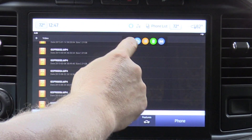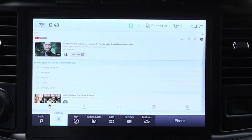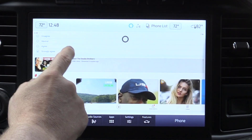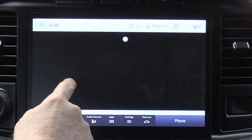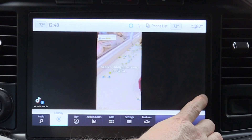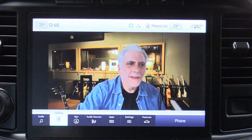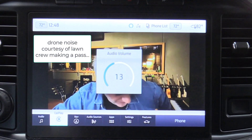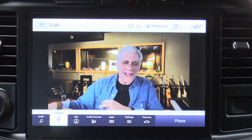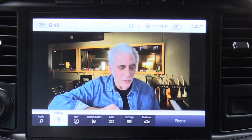Now let's try YouTube. It's important to have this associated with a Google account so that you're logged into YouTube with your own account and not some generic YouTube front page. Let's bring up a Rick Beato video. Unfortunately, we have to skip past ads here too. As you can see and hear, the quality is really good.